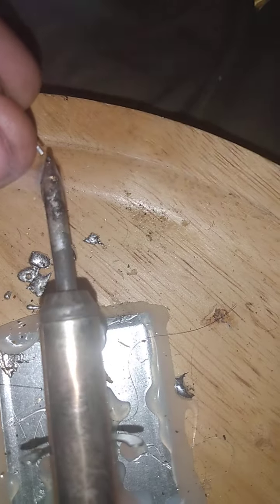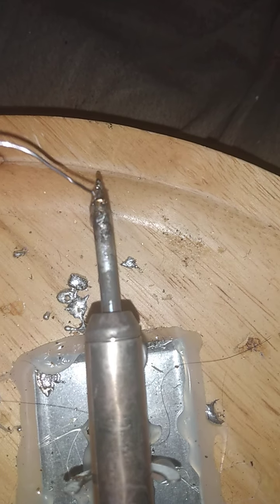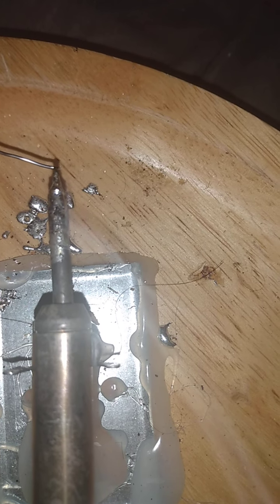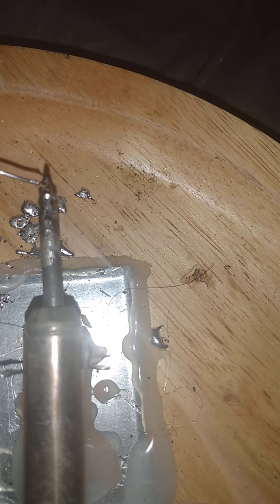As the soldering iron is cooling down, here's a tip: take some solder and put it on the tip. You'll find that having that little bit on the tip helps for next time. I use it to tin the tip at the end. If you tin it two or three times and then clean it using the damp rag method, it really does help.